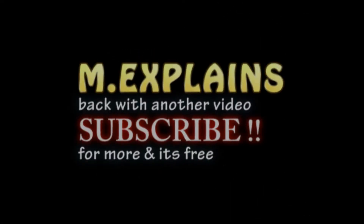Hi guys, this is M Explains back with another video. If you haven't subscribed to this channel yet, please consider subscribing. And if you like this video, give it a big thumbs up.